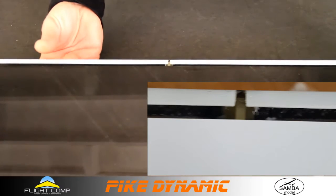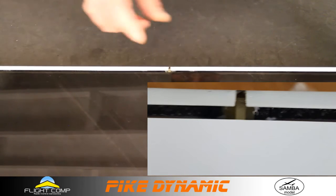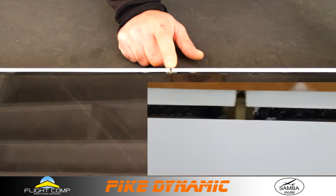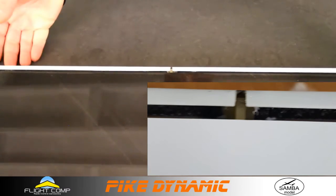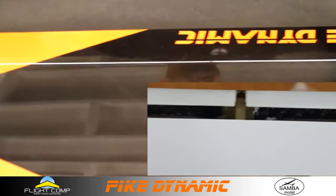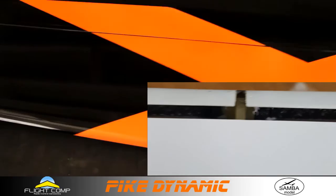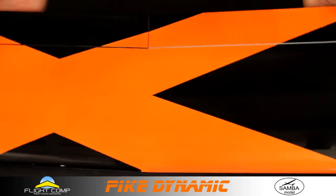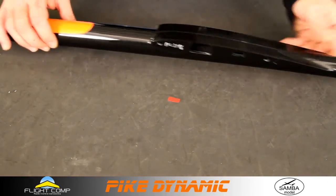You can see the way the fiberglass machined arm attaches to the surface. There's a metal cross pin that holds it in place and it's fixed in with glue, so the arm is not removable. Same thing for the aileron. That is the wing.